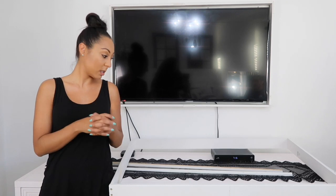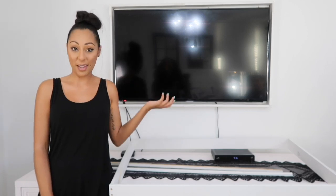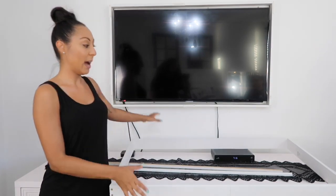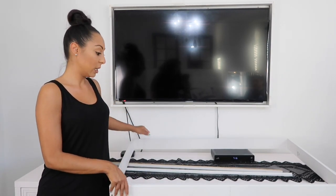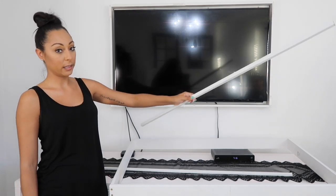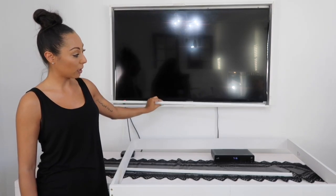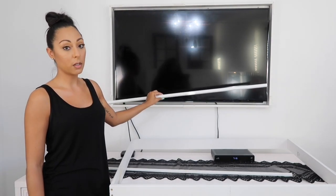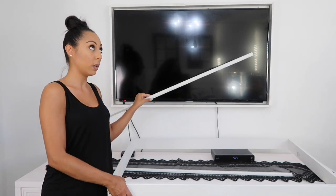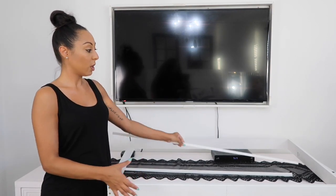We've already made our box. As you can see on my TV, my box is already installed because I did this all before I filmed this video. After you're done mounting your four pieces of wood together, you're going to take the scrap pieces on the longest side and put them on the top and the bottom of the TV. The reason is to alleviate some of the weight that's going to be hanging on the wall.